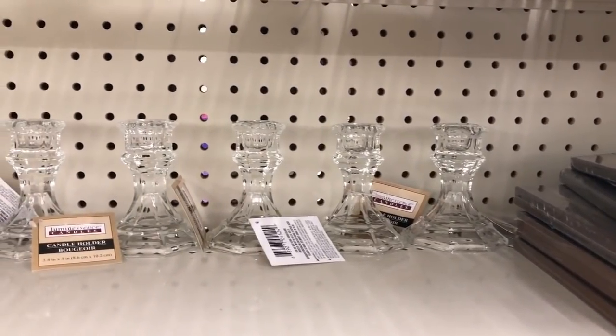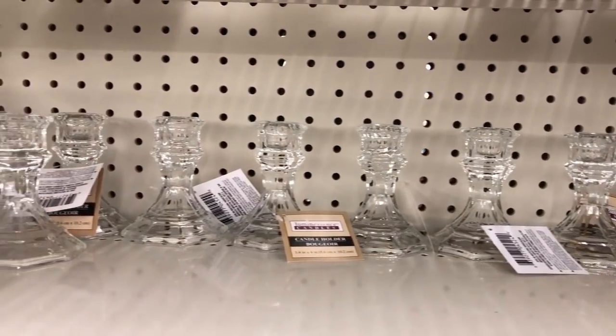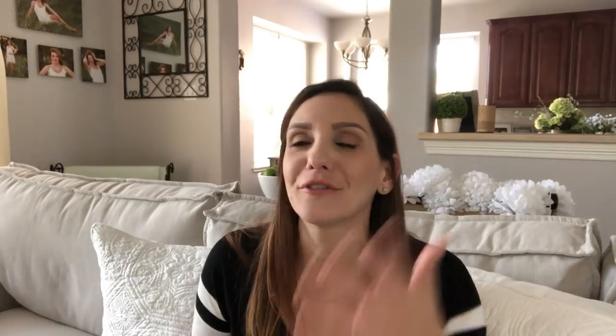At number six are my glass candlesticks. How many times have you guys seen me haul these glass candlesticks from Dollar Tree? They're amazing for so many DIYs and you've probably seen me do so many using them, so of course I had to add them to my top 10.